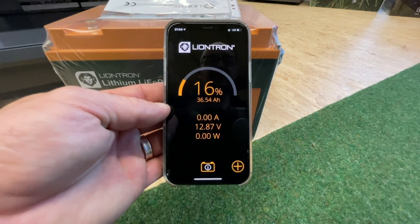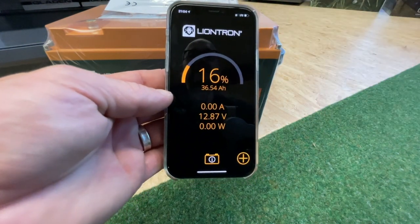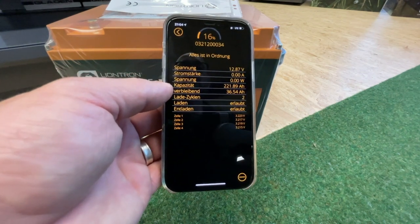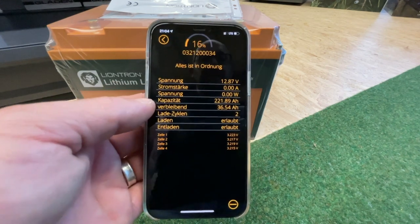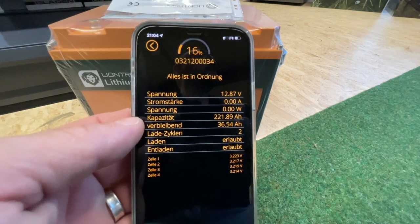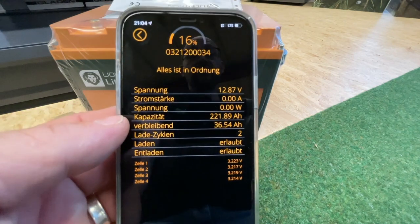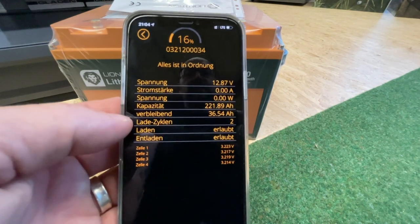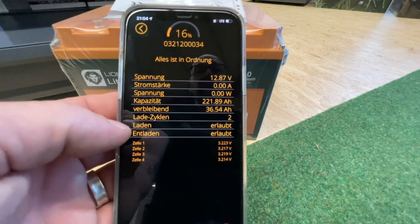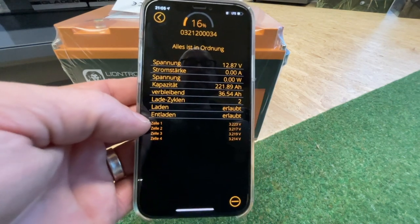You can see on the phone — there is one battery shown at the bottom, and of course it displays the battery, which shows 16%. It has zero inputs and outputs. When I call up the information for the battery, it has a capacity of 221.89 amp-hours. That is again quite a point where Liontron is really impressive: I buy 200, but I get 221 — meaning I can effectively use the full 200 to 100 percent. Then I have the charge cycles, charging and discharging is permitted, meaning the battery is neither too warm, too cold, nor damaged. And here at the bottom you can see in small text the four individual cells, which should always lie relatively close together.